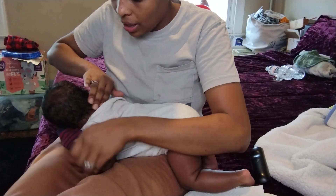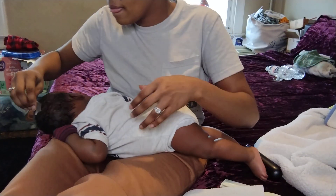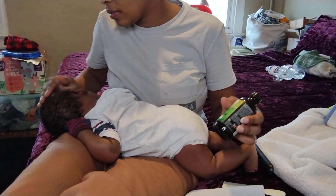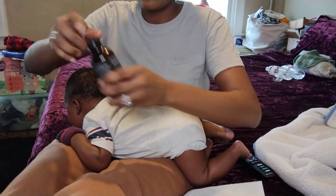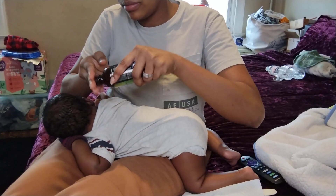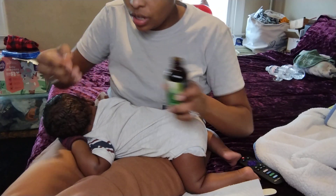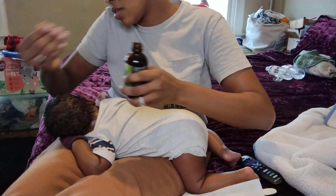I will be applying some Jamaican black castor oil — give me the bottle, thank you. So I'm gonna put some Jamaican black castor oil in his hair also. I use it for all of my kids, especially for cradle cap. My daughter had it but it went away and she didn't lose a lot of hair — she came out with a lot of hair anyway so it wasn't really any effect.